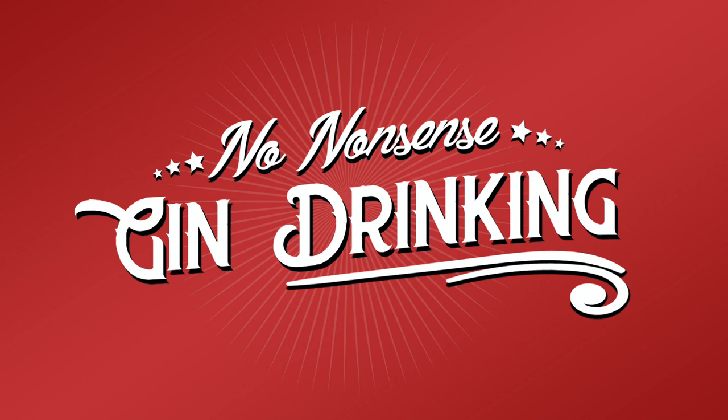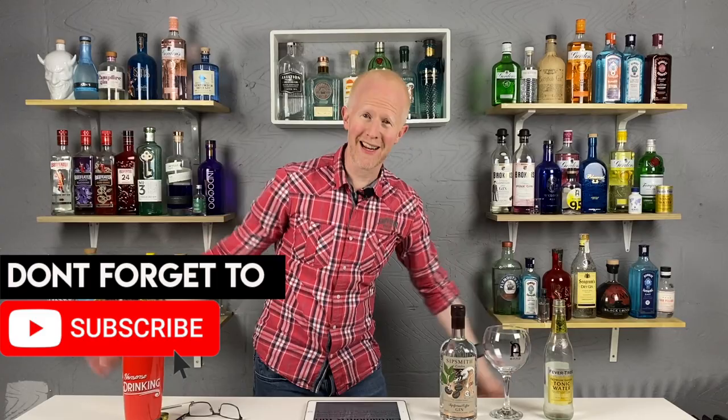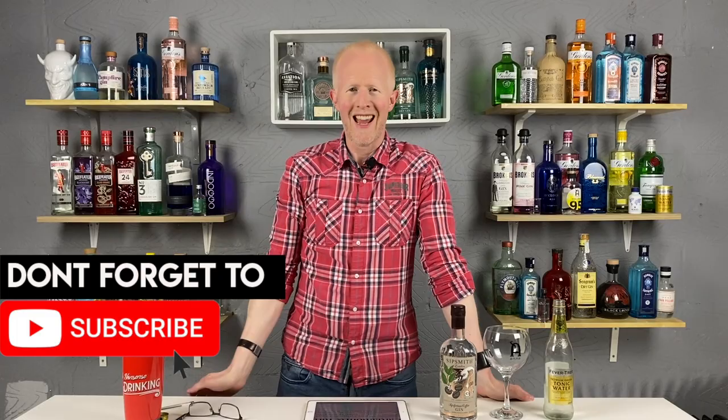No nonsense gin drinking. All gin, no nonsense. Hello there gin lovers. Welcome back, genuinely welcome back to my humble dusty garage in South East London where I stand on my own talking to a camera to strangers all around the world about gin.